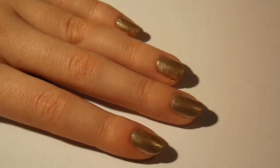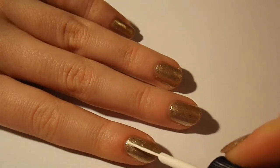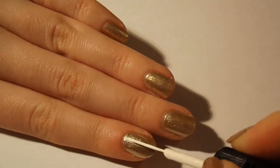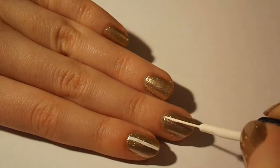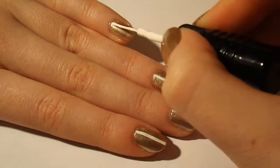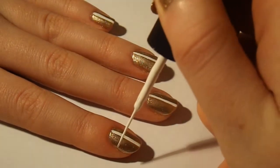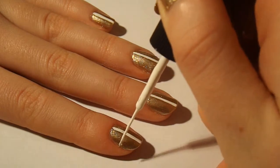When your gold nail polish has dried, take the little brush out of the white nail art pen and paint a vertical line down the centre of all of your nails. Then draw a horizontal line across the centre of your nails to make a cross.